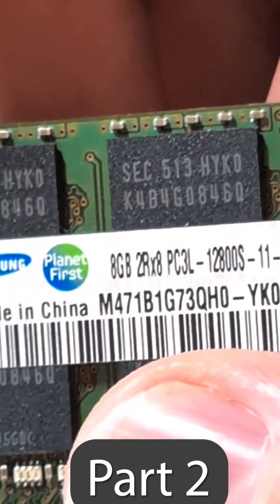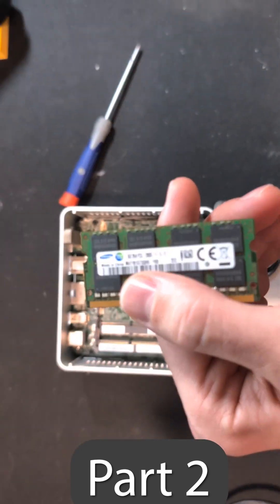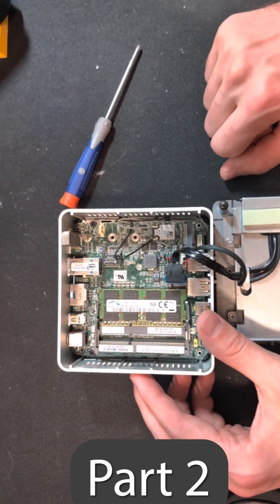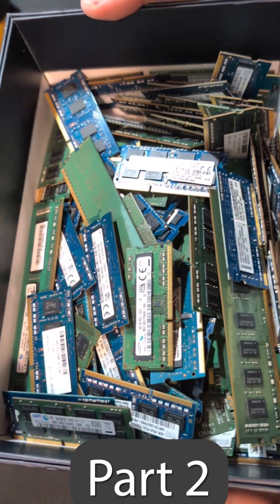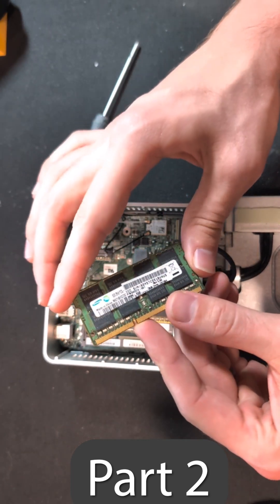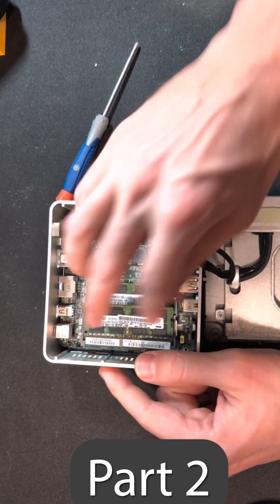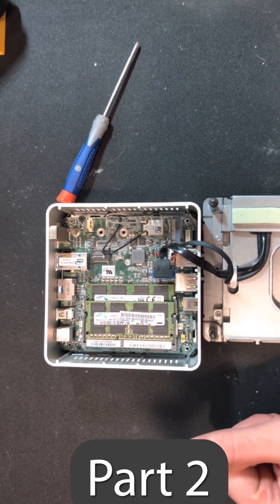As we can see here, this looks like an 8-gigabyte stick of DDR3-12800, which is really slow memory compared to today's standards. But I happen to have a significant amount of DDR3 memory, given that it has been a very long time since I've needed DDR3. I was able to find a matching stick of the Samsung Eco memory at the same speed, so we're going to go ahead and install that right there, bringing this up to 16 gigabytes of DDR3 memory.